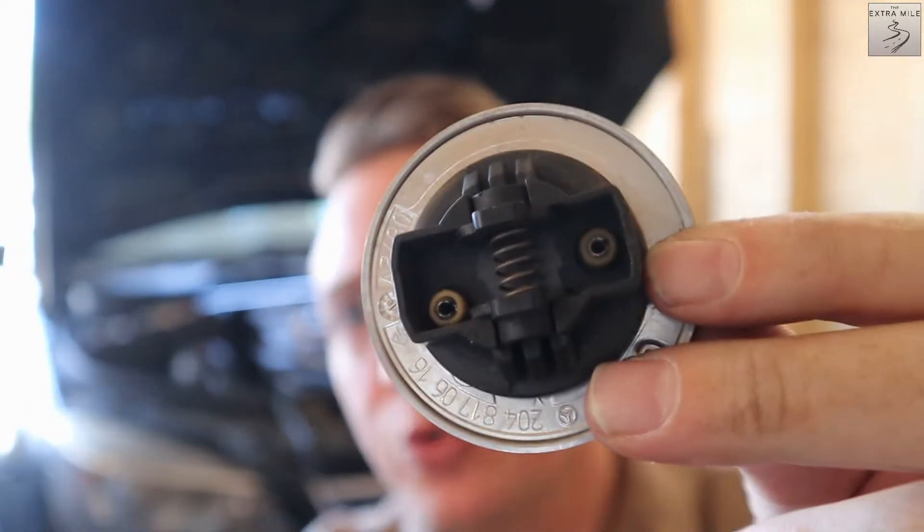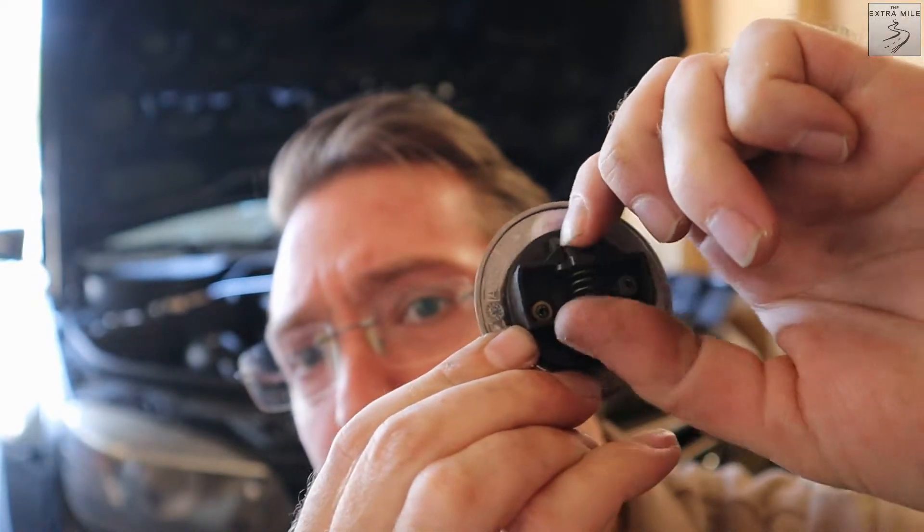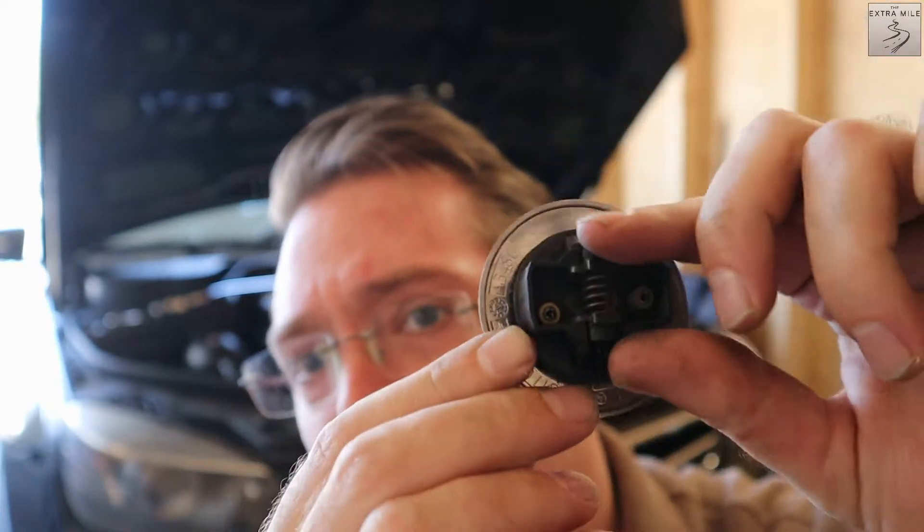The emblem was super easy. You kind of have to push the spring together — it's a little bit stuck — but then you can just push it out. So let's install it on the car.